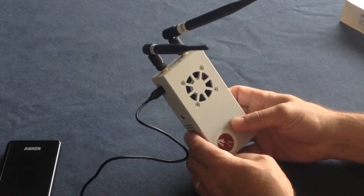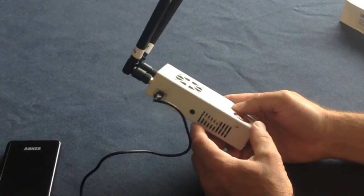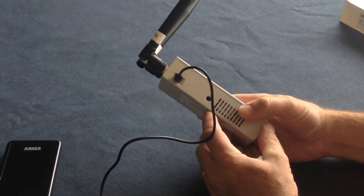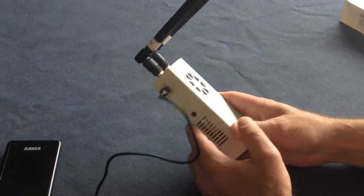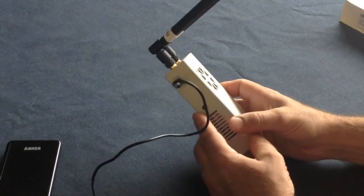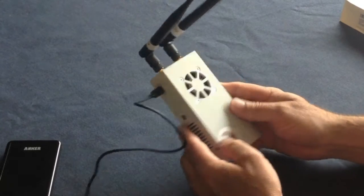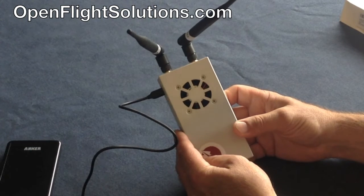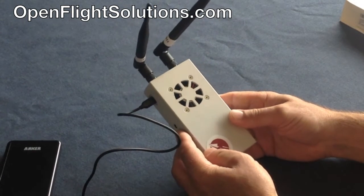This is a dual band receiver. They make this in dual band as well as single band. It comes as a kit from $200 to $260. I bought the better antennas for this one. It takes about 5 to 10 minutes to assemble. If you're interested, go to OpenFlightSolutions.com.